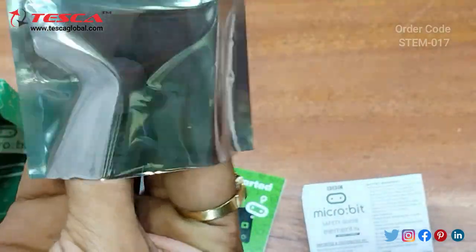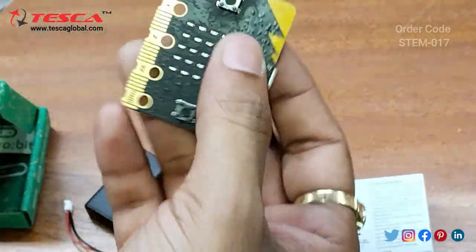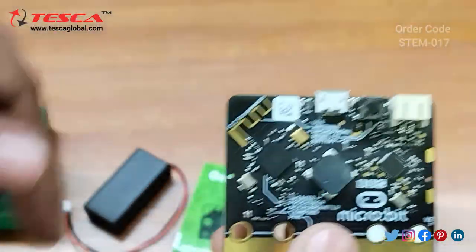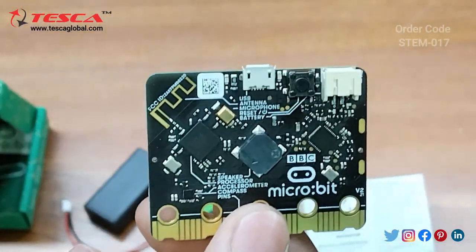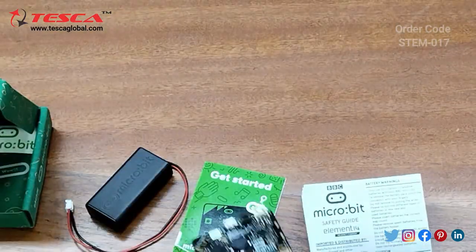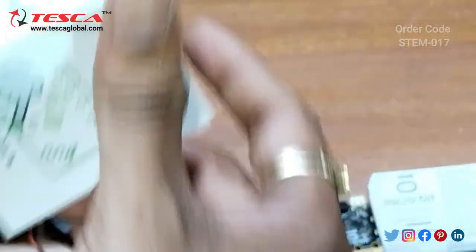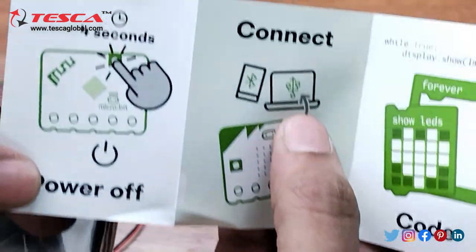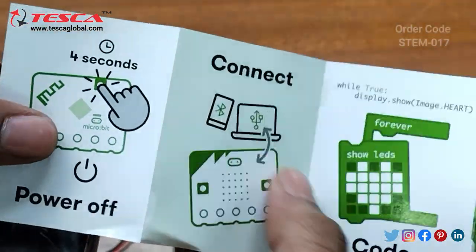This is the main module which is provided — the micro:bit module. Now we will operate it using our cell phones. You can operate it by your PC or laptop and your cell phone.